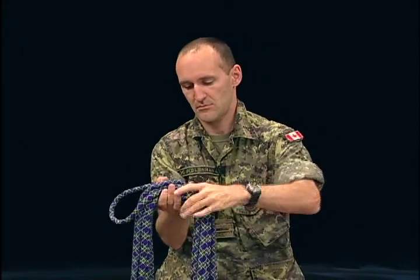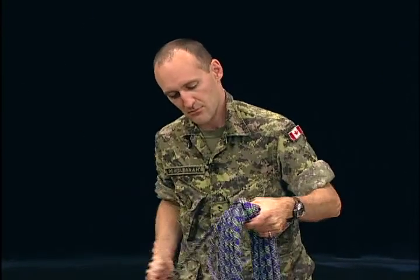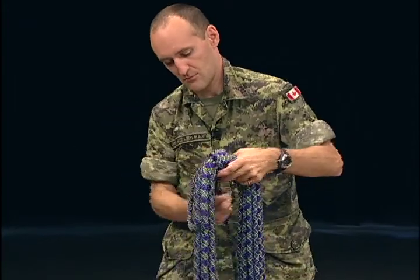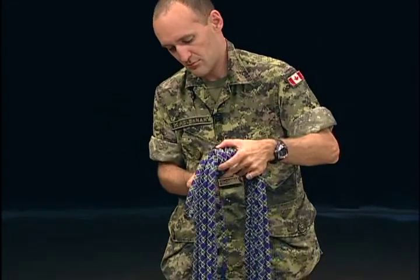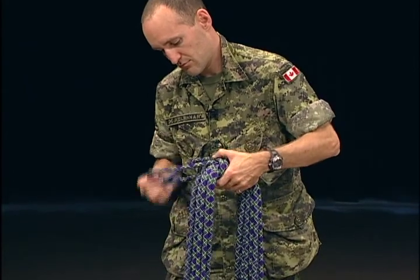Take the other end and wrap it snugly around the coil and the bight beside your hand. Make a second snug wrapping turn and be sure that it holds the first one in place. Continue wrapping the end around your coil and keep your line snug. Complete at least six more turns.